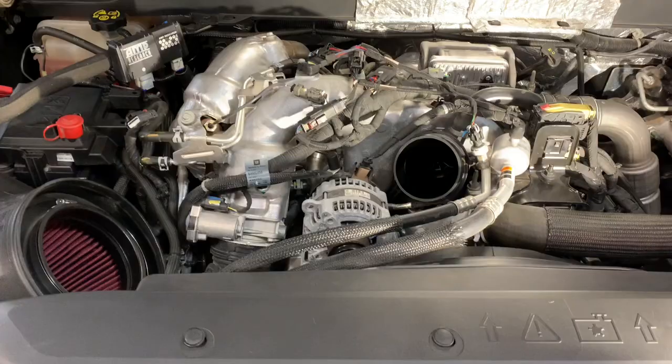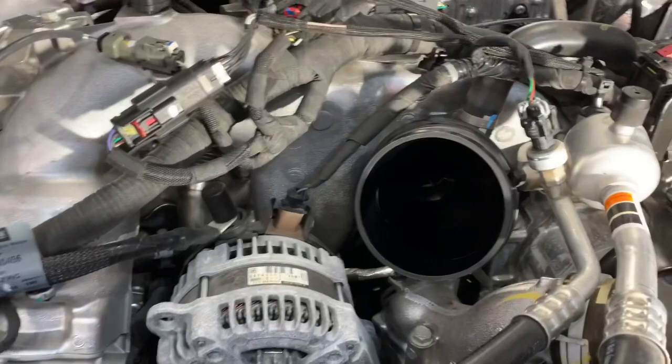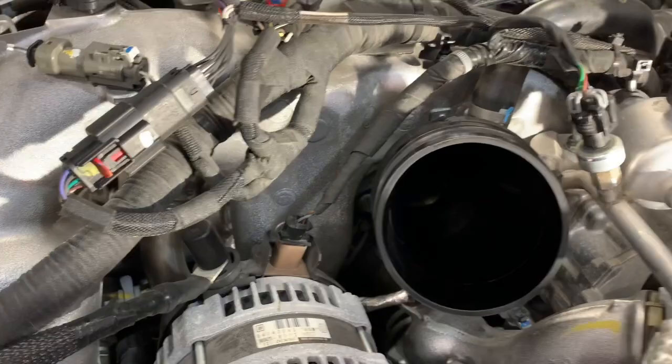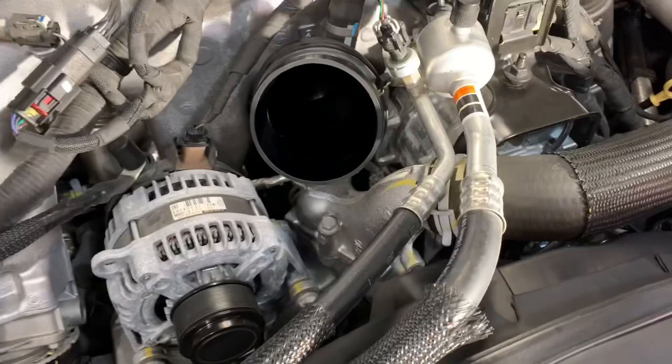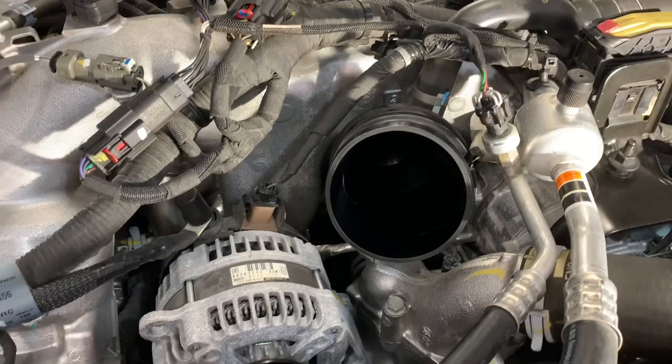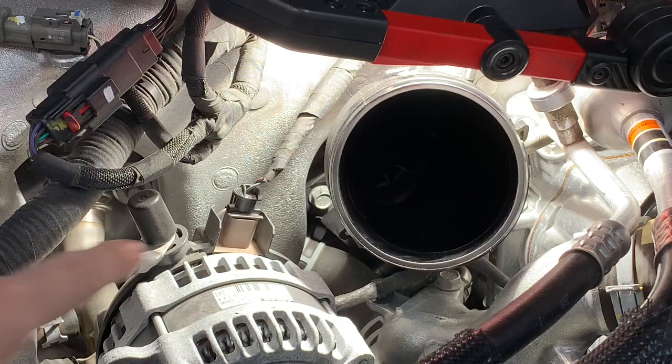I went ahead and disconnected the intake — I'm not going to show you how to do that, it's pretty straightforward. The part we're replacing is the intake horn. There are two pretty challenging bolts to get to: one right there on the side, and the other one down in there — that's the tricky one everybody keeps talking about. It's a bear to get off, so let's see if we can get you guys set up with some good angles.